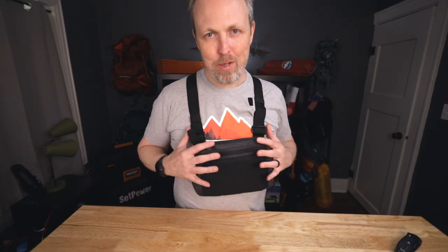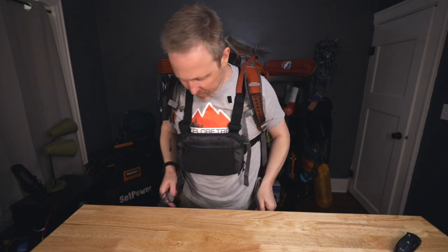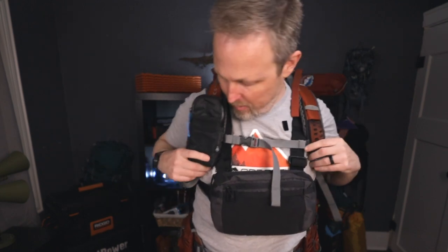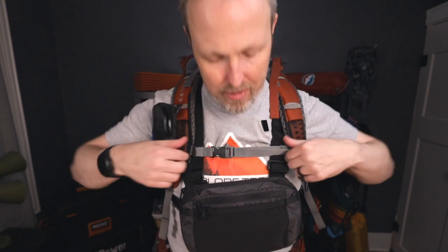My big thing with this pack is I want to be able to use my big backpack. If you have a backpack on, you are not going to be able to get this chest pack off, because it has to come over your head since the top buckles do not unbuckle. You can see it actually works pretty well — my straps don't hit it on either side, and there's plenty of room.